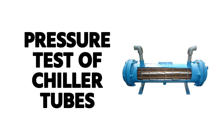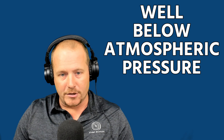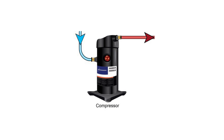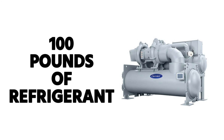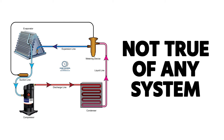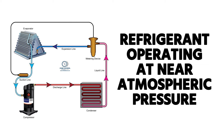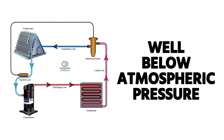The term used for the pressure test of chiller tubes is called a hydrostatic tube test. When doing a leak check on chiller tubes, you use a hydrostatic tube test. The reason you have to pull a low pressure appliance well below atmospheric pressure during a full recovery or major repair is that a 350-ton R-123 chiller at atmospheric pressure can still easily hold 100 pounds of refrigerant. The idea that pulling things down to atmospheric removes all the refrigerant is certainly not true, especially with a low pressure appliance whose evaporator constantly runs under atmospheric pressure.